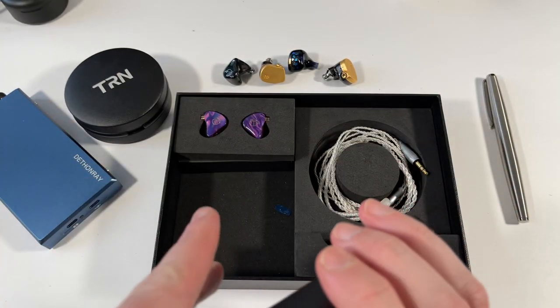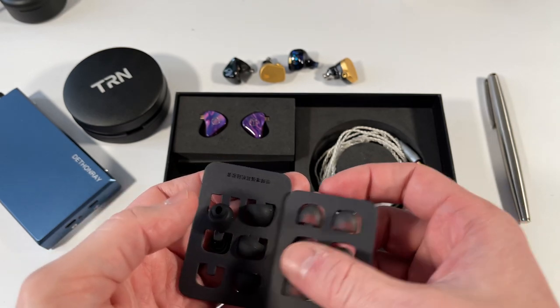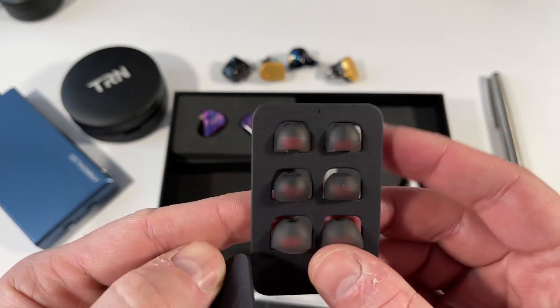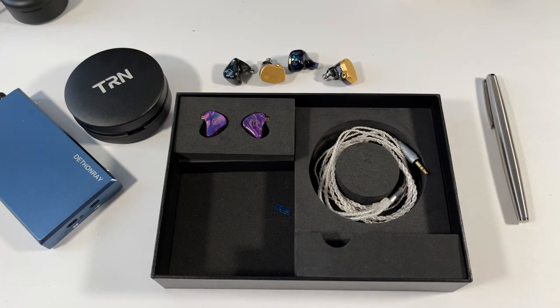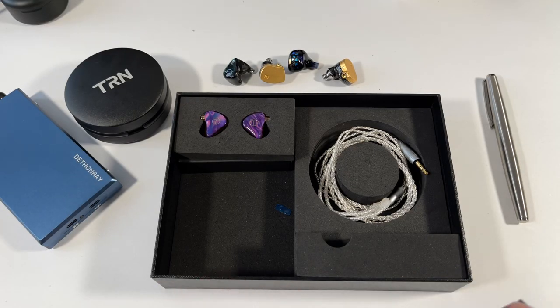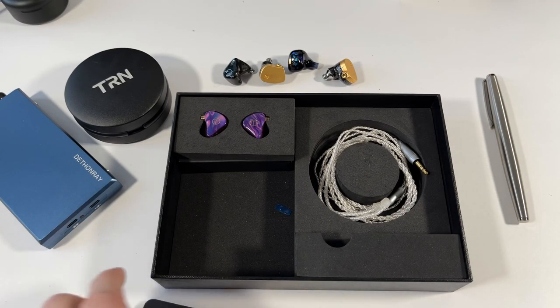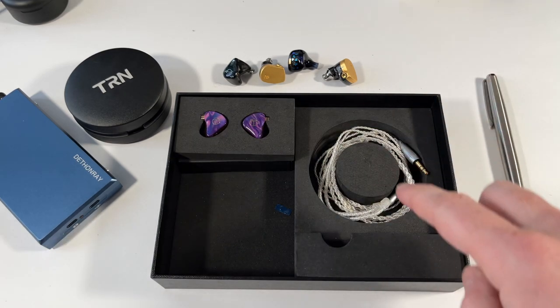The accessories are surprisingly decent. You get multiple sets of silicone tips — the red-tipped ones are very good with a nice firm grip and tacky feel. You also get a set of foam tips, which is a little more than KZ would usually include, so TRN obviously asked for those. You get instruction manuals as well, though you probably shouldn't need them. The cable, however, is trash.